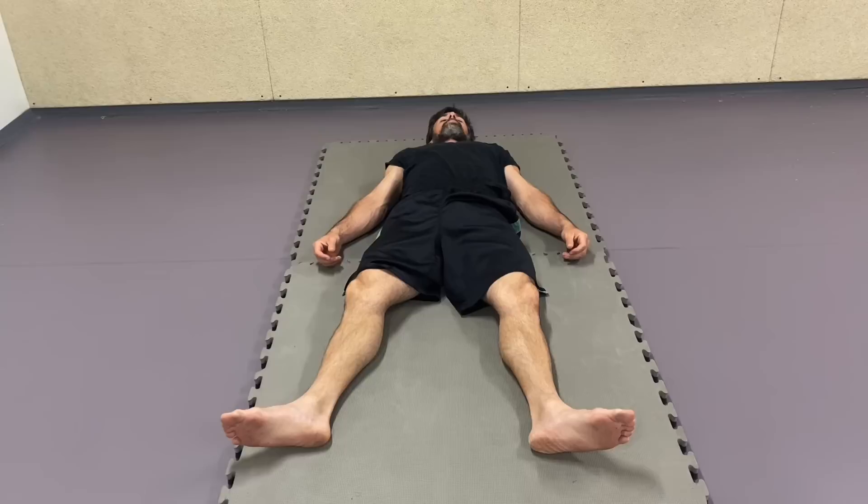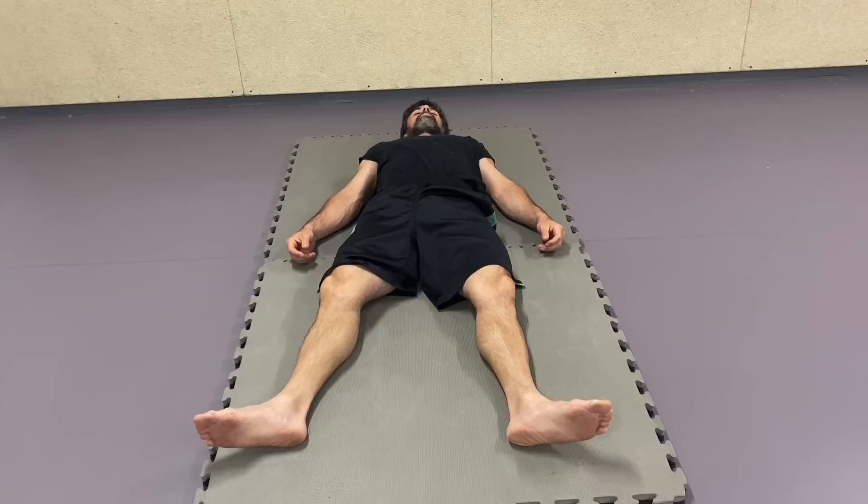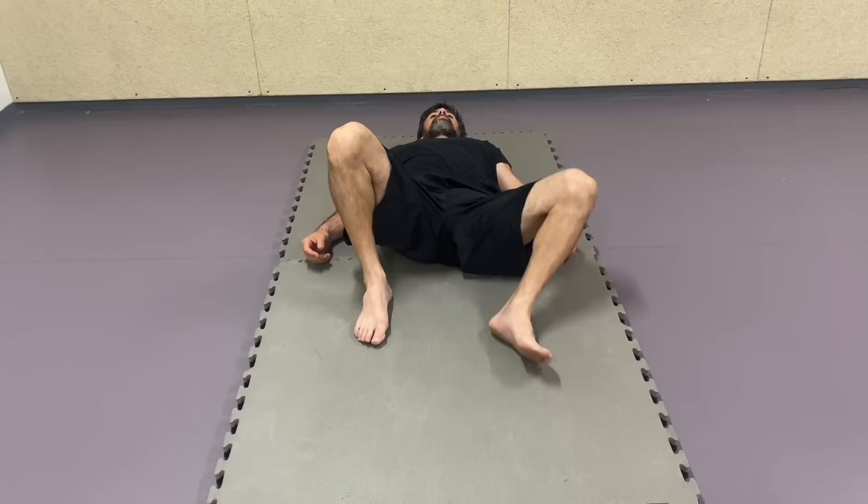Lay on your back, close your eyes and pay attention to the way that your body is resting on the ground. Pay attention just below the pelvis and low back shoulder blades area. Don't worry if you can't define it in words, just pay attention softly.